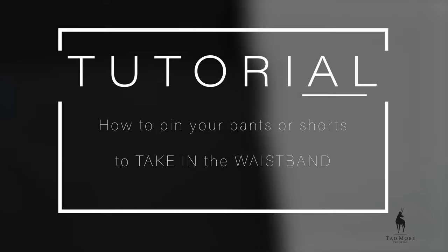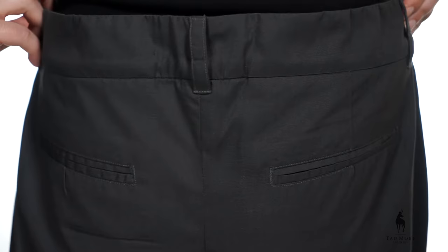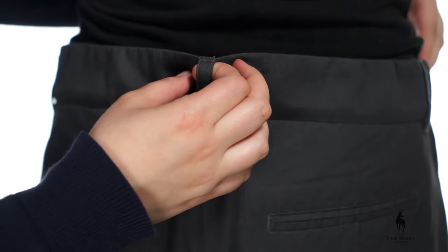This video will show you how to pin your waistband to take in your pants or shorts before you mail it to Tadmore Tailoring. Make sure your waistband is sitting where you normally wear your pants. This is one of the most important steps because it could drastically affect the fit of the pants.